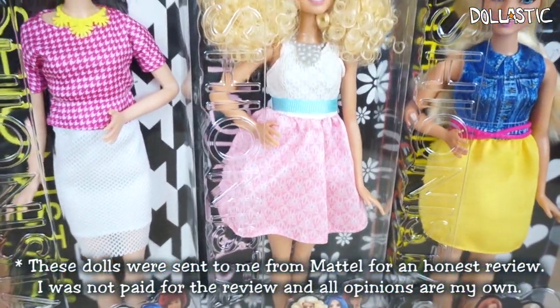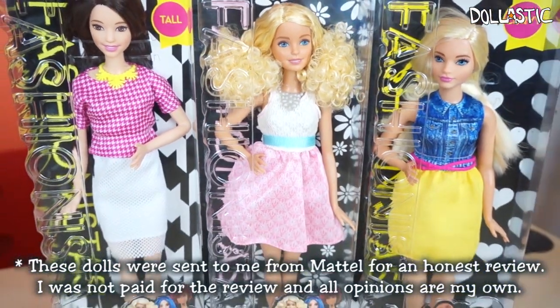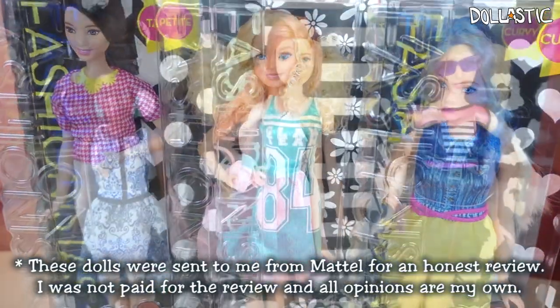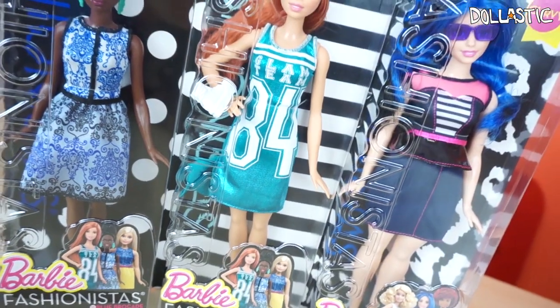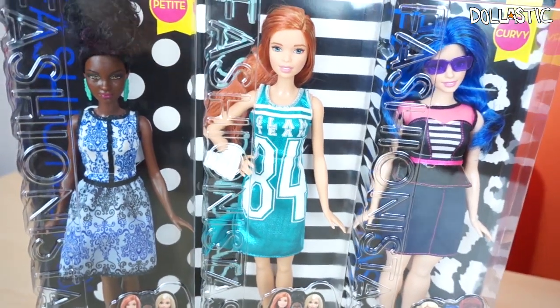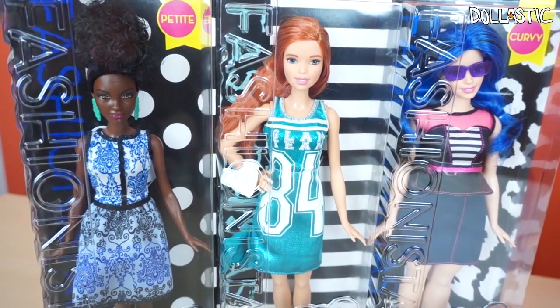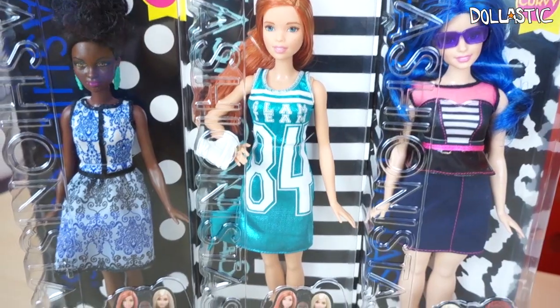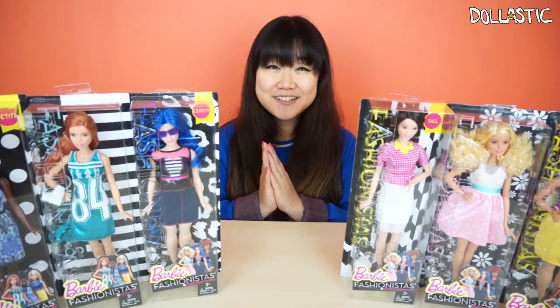Just to be clear, these dolls were sent to me from Mattel but I'm not paid to do this review and all the wording and opinions are all my own. I really love the message behind this line because I feel like it promotes diversity and it really tells people, especially younger girls, that it's okay to be different. Embrace your difference and rock whatever body you have and be comfortable in your own skin. So without further ado, let's take them out of the packaging and take a closer look at them.